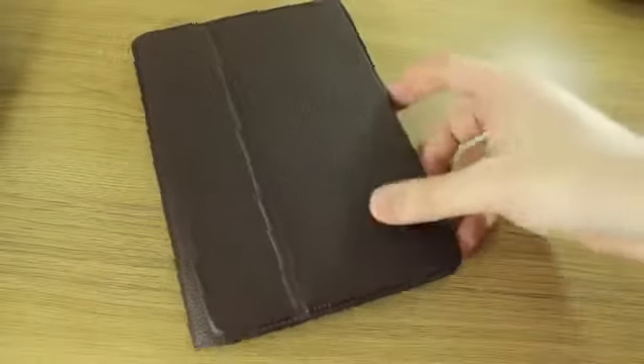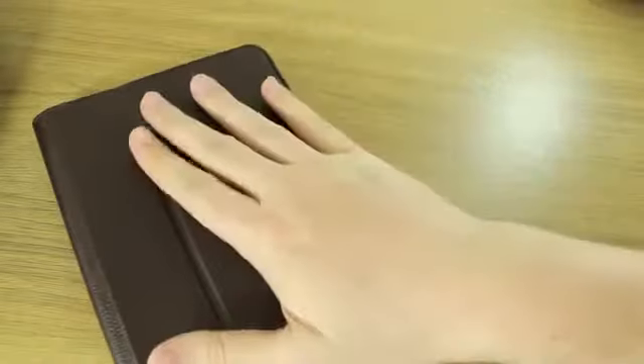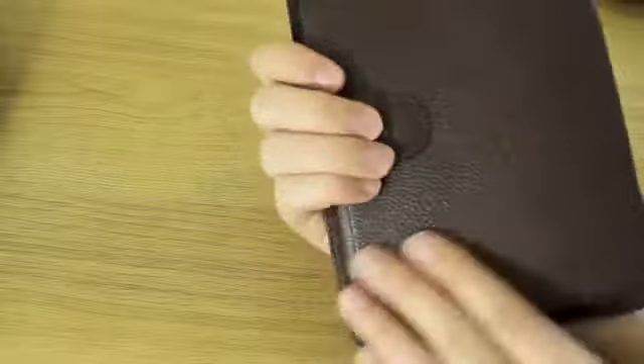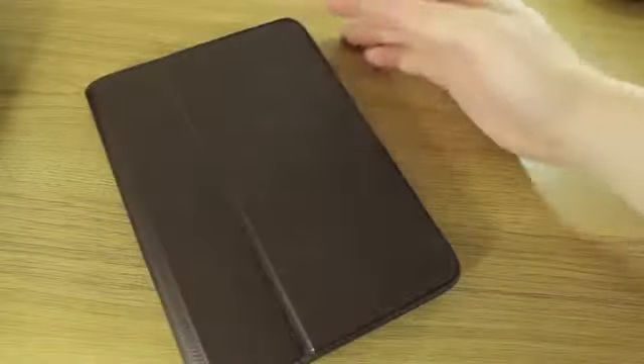It is really, really luxurious — as I said, that's kind of shown in the price. Having it on my iPad for the past few days, I haven't used anything that is as good as this in terms of manufacturing and craftsmanship. If you're someone who values that kind of thing, if you like leather and like to spend money on really good products, you're really not going to go far wrong with this.